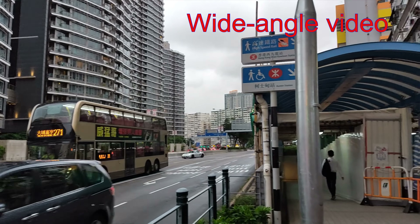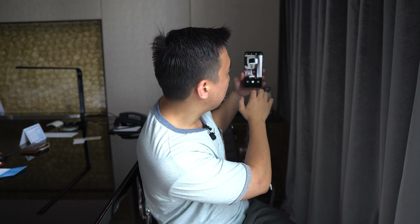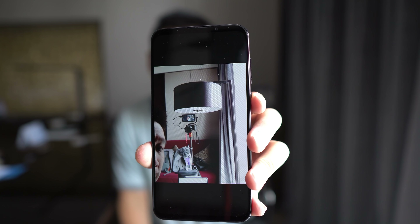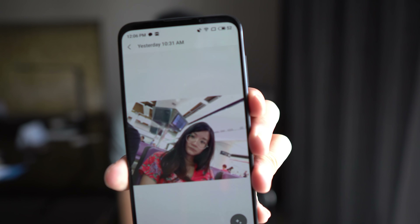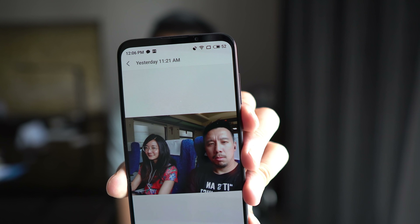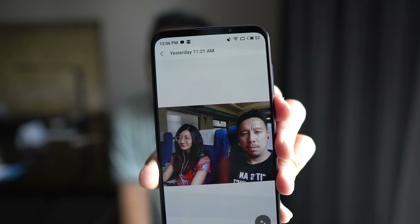Now for the selfie camera — I'm not a big fan of selfies, but for the most part it's fine. It struggles a lot with dynamic range. With bright lights coming in, it will blow out parts of the frame. But again, it's a $250 phone and I'm not going to complain too much. It's definitely not the best selfie camera out there. The background behind my girlfriend is completely blown out, but you can get some pretty decent images if you have good lighting conditions.